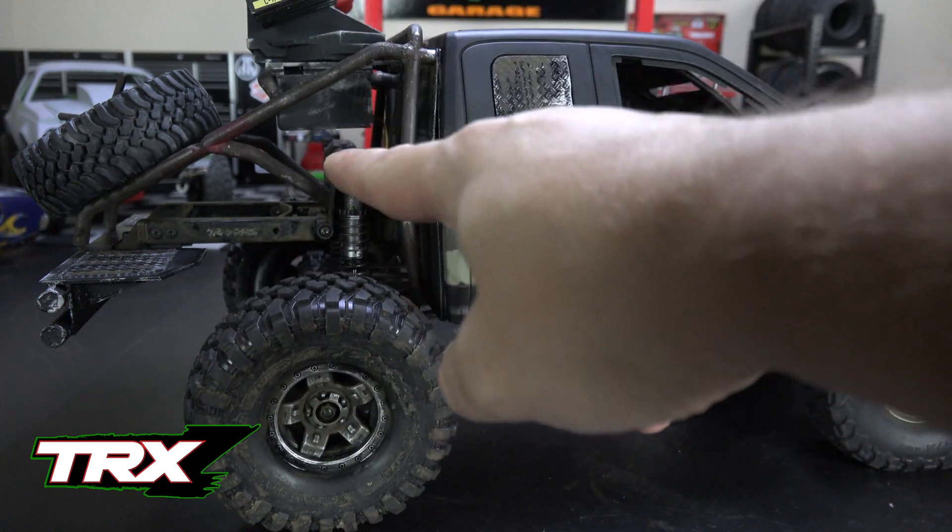I also went in and added some silver to the back wheel and I think that worked out well. It really makes those back wheels pop. With the rust and the dirt, that silver really makes the wheels stand out now. I like how that looks.